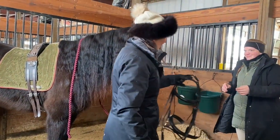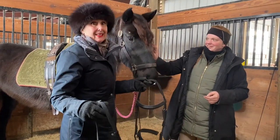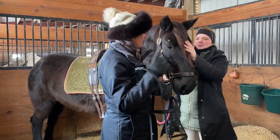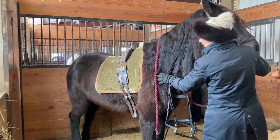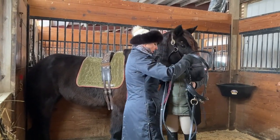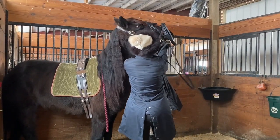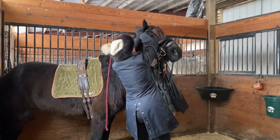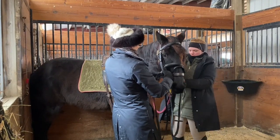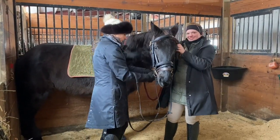Now we're going to put a bridle on. This is my lovely assistant Alicia. Is it possible to do all this training by yourself? Absolutely, but it's a lot harder. So I'm going to keep the halter on. I'm going to keep the reins here. We're going to put her back into the corner here. Ear forward so that we don't fold it like origami. Noseband goes like so. And at this point you leave the halter on.